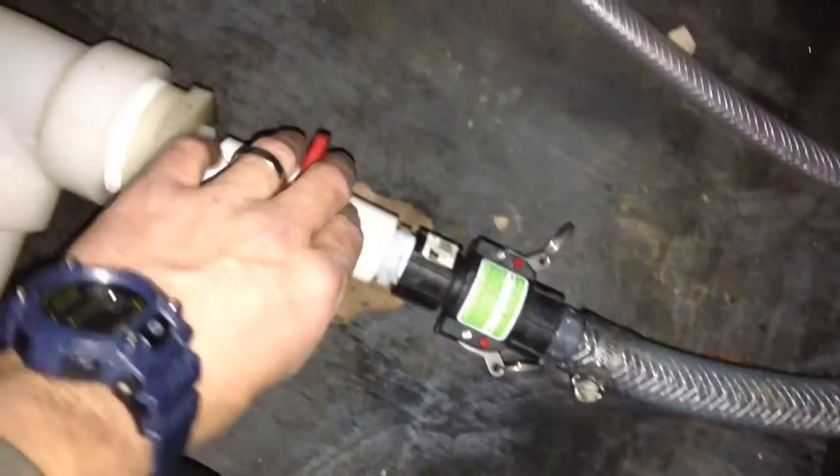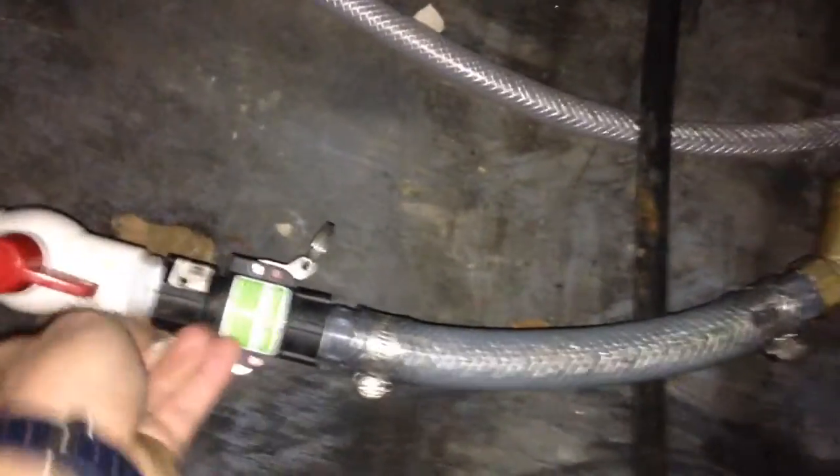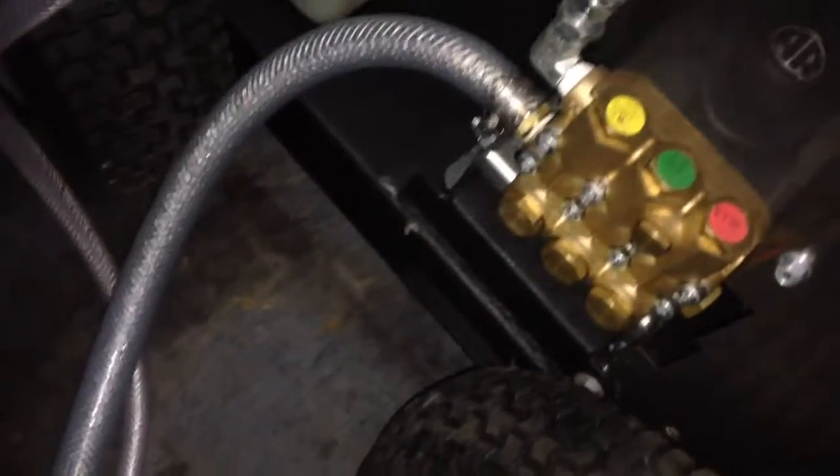I just put this on here so if I ever disconnect this, we can still use the 8-gallon machine if needed. I put a banjo quick connect on here for winterizing, so you can disconnect this and hook up — this feeds the pump, there's our filter, and that goes to the pump. This is our hot water Hydrotech machine, so if we ever need to winterize it, I can just put another quick connect on here into our antifreeze and it'll suck in and winterize that machine.